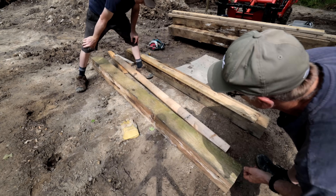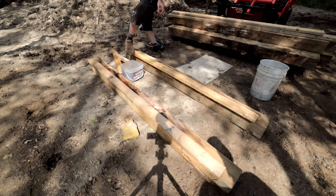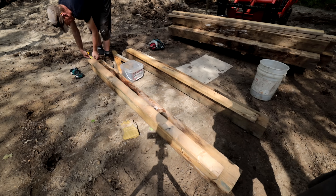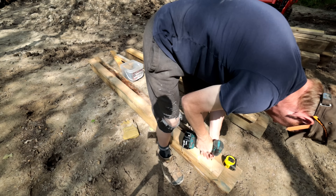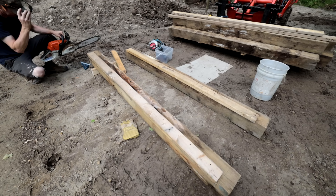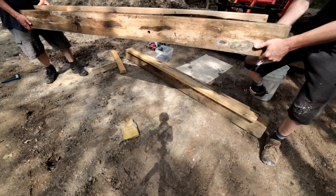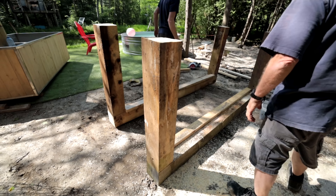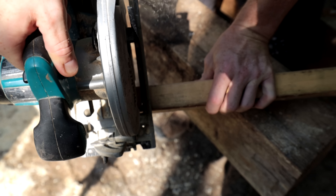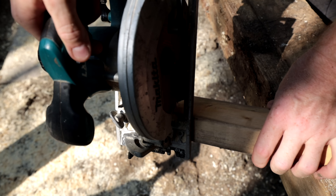So the plan here is to build sort of a harvest table style island — it's going to be a place to hang out, so it's gonna have some bar stools. You can hang out at the table, there'll be a wash station. I haven't quite decided what the final thing is going to look like yet. I figure I'm going to start building and evolve as we go.